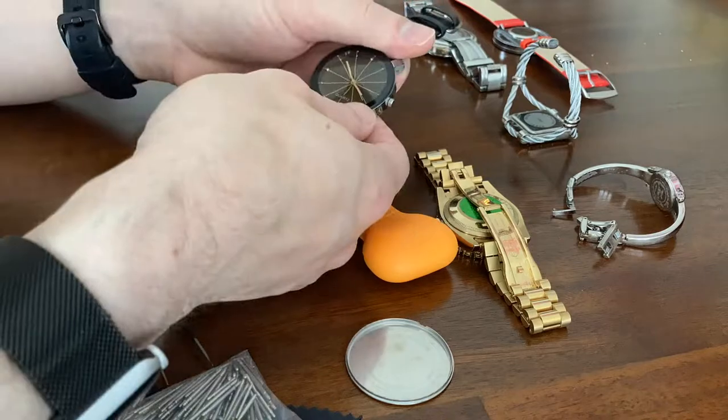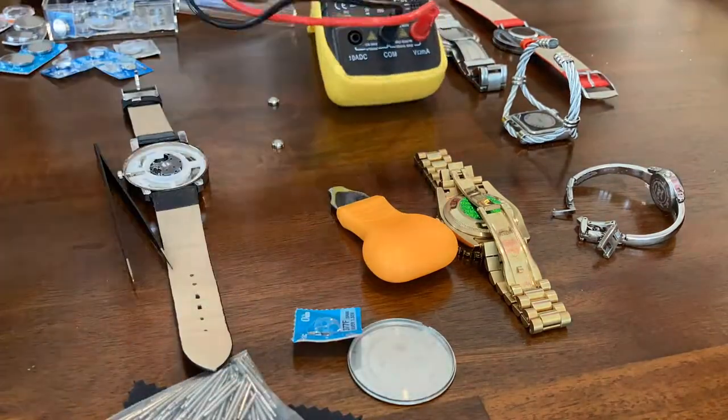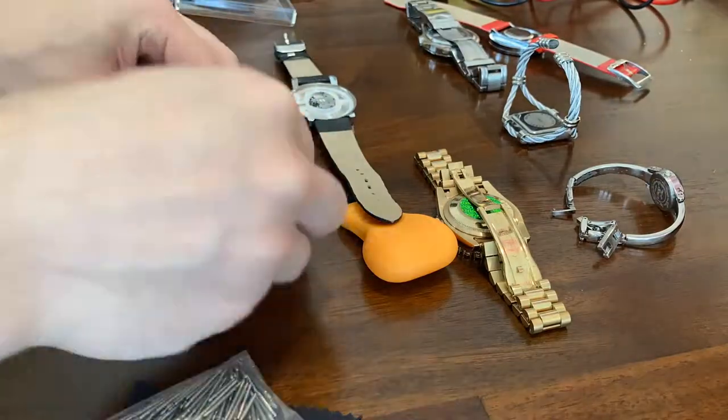This black watch is not working, sadly. I tried — I even tested the batteries. There's a voltmeter. The battery's fine. It's the watch.